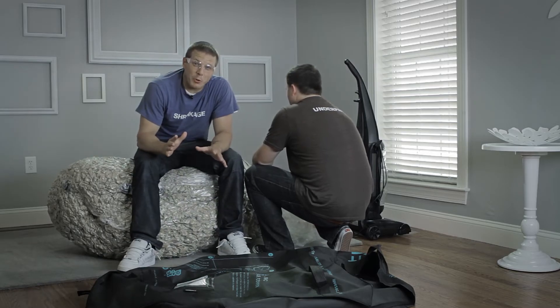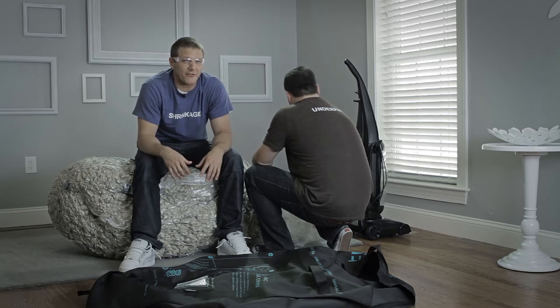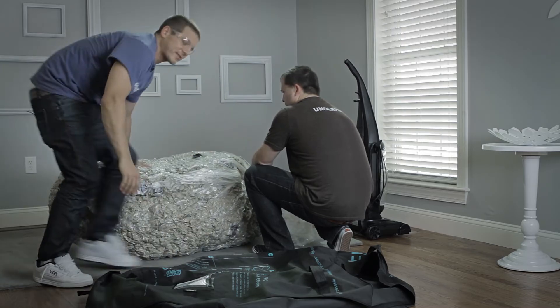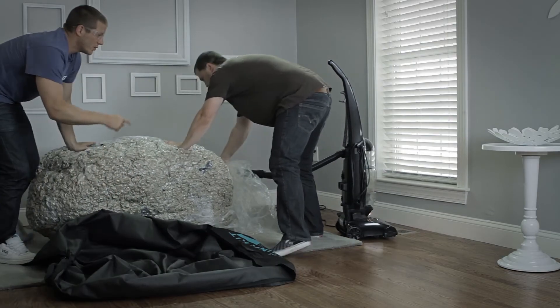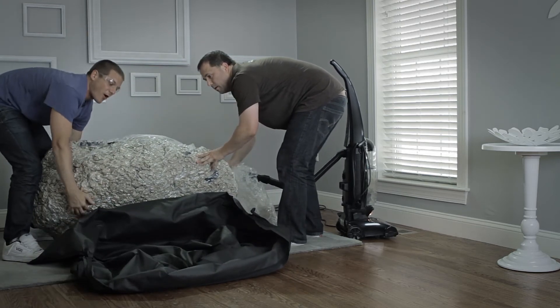The whole process up to this point should have taken you about five to ten minutes, depending on the strength of your vacuum. If you've got a shop vac or some higher horsepower vacuum, it's only gonna make sucking down your sack that much faster. Open up your duffel bag nice and easy. Do not turn off the vacuum or let the hose get pulled out of the hole.